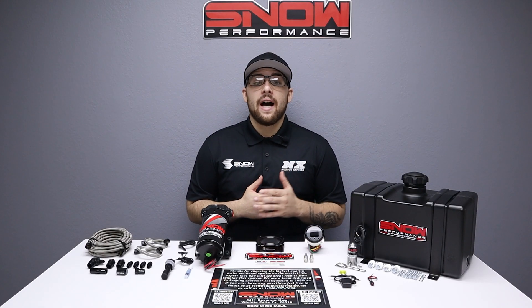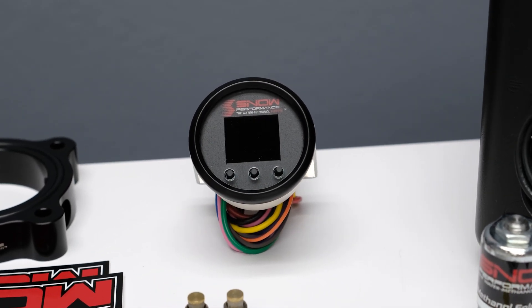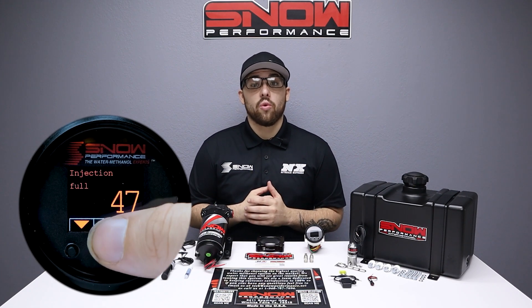The stage 2.5 systems utilize a progressive VC50 controller that proportionally injects more or less water methanol according to boost pressure. The start and full points are fully adjustable so that the engagement delivery curve matches exactly what your engine requires.